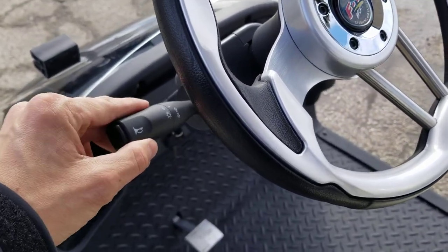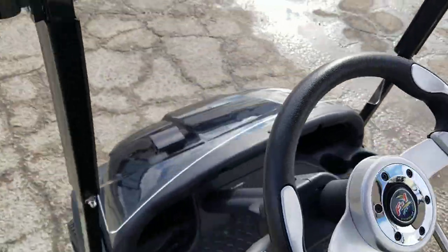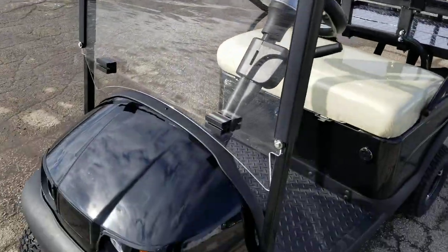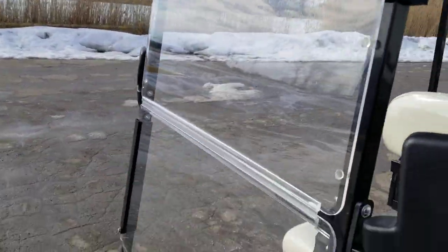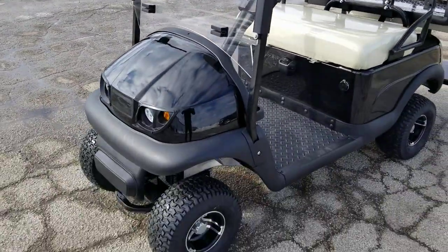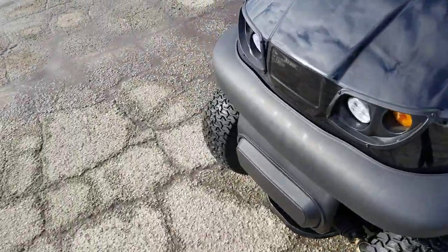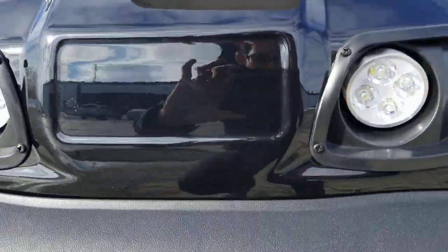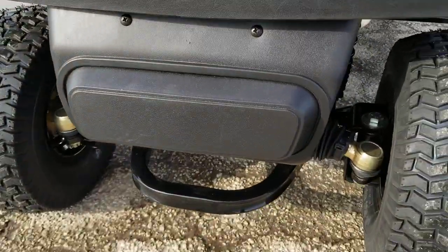You also have your horn, turn signals, and a custom steering wheel — that is an option — as well as the windshield right here in the front. This will flip over and you can use it as a partial windshield, or flip it right over to get some nice wind in there. You've got nice LED lights in the front along with your ambers for your turn signals.